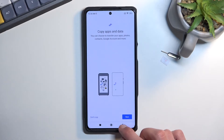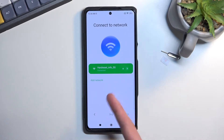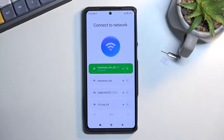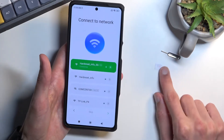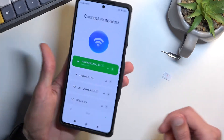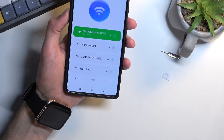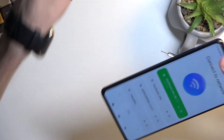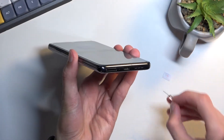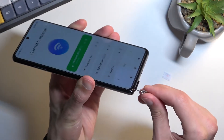Number one, connect to a Wi-Fi network. When I back up you can see I've already done so. Progress through the setup until you get to this page, choose your Wi-Fi network, and connect to it. From there, you'll want to grab a SIM card, which will be required for this. Let's take off the case — the tray is located at the bottom of the phone, so just pop it out.